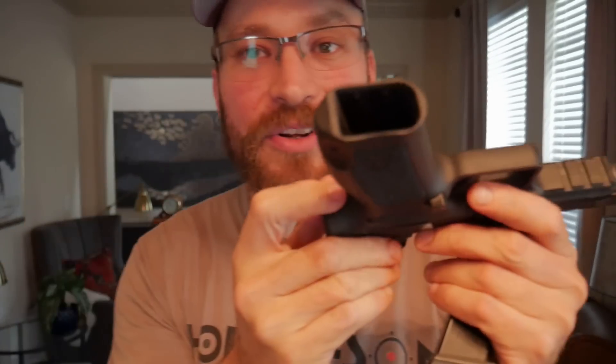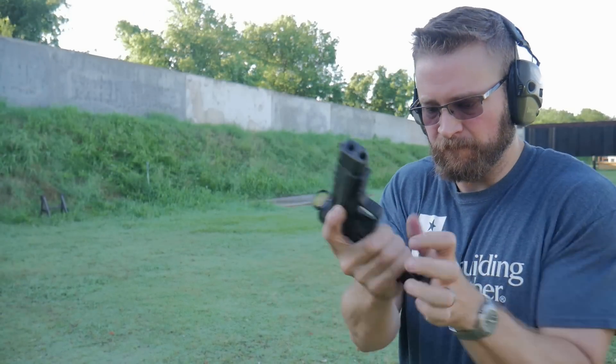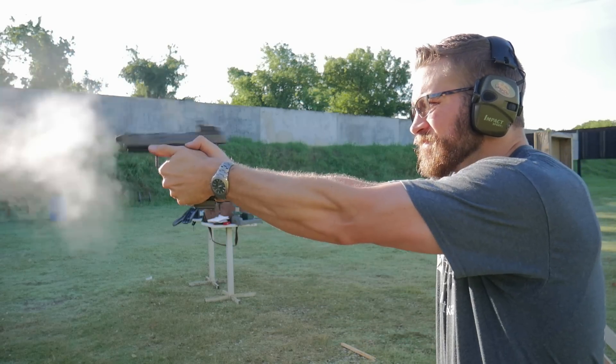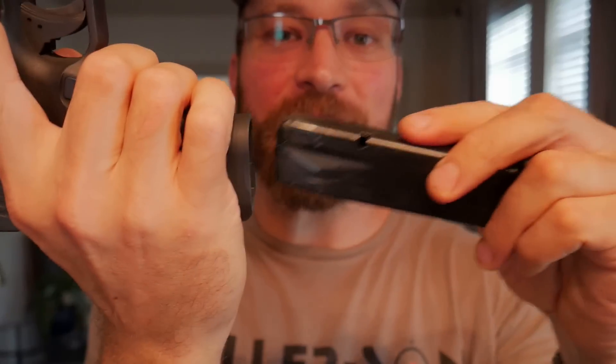Getting into some of the less minor issues with the gun — the magwell is like threading a needle. If you look at just how small that magwell is and just how boxy these magazines are, you have to be pretty much perfect to hit the reload.